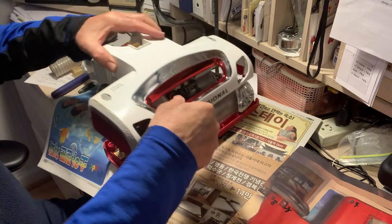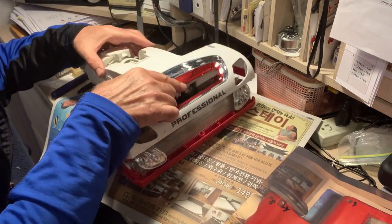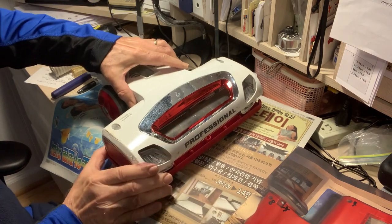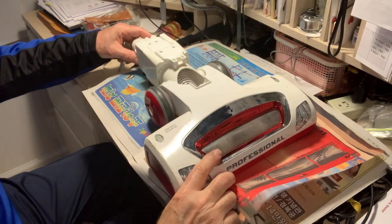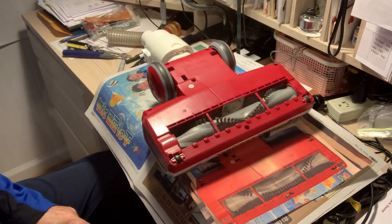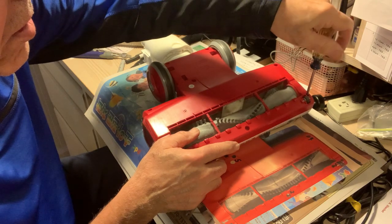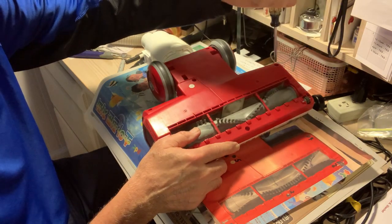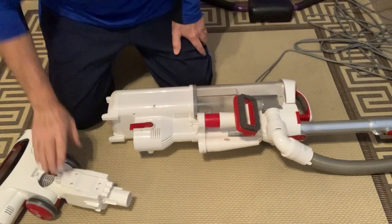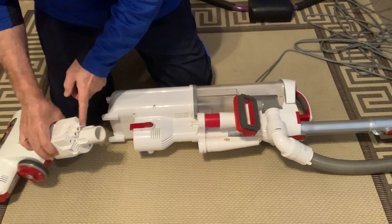We put the cover on, turn it over. I've already put the screws in and I'm just going to tighten them up now. Take it and make sure they're lined up with these connectors.